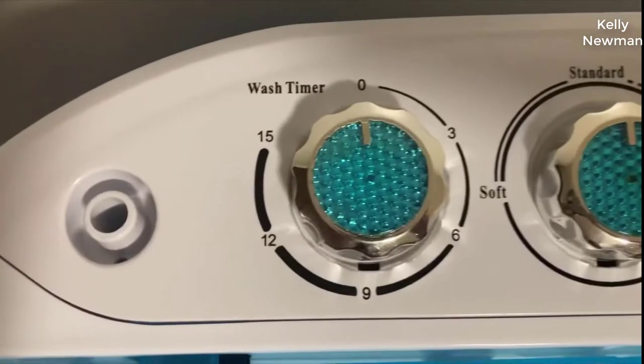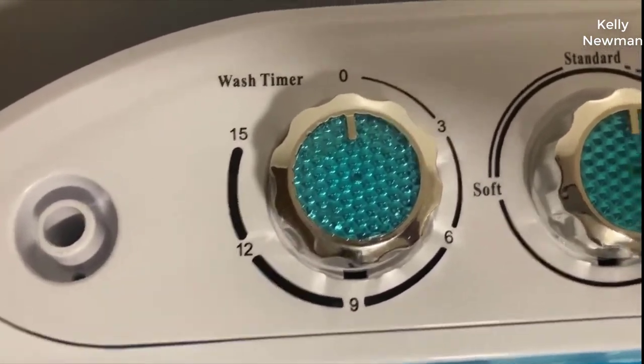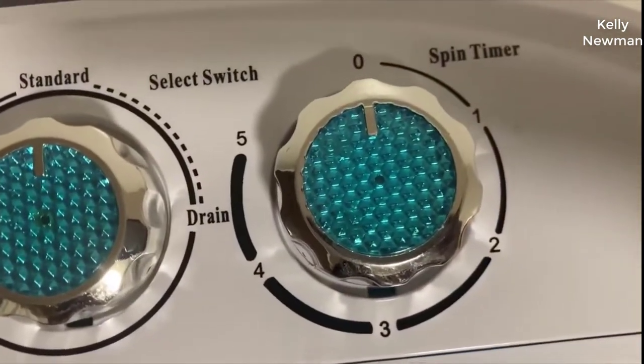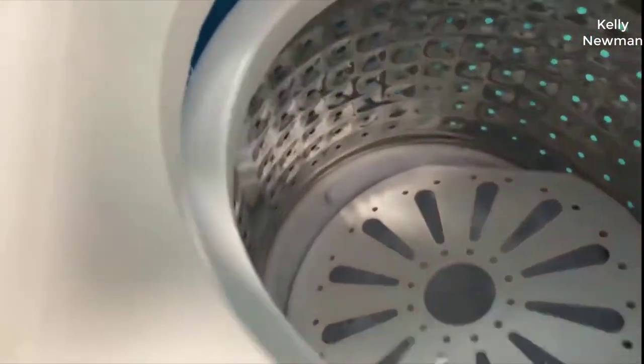So here you can see we have the wash timer, anywhere from zero to 15 minutes. Moving on to the middle, you can wash your clothes at Standard, and Drain is for draining the water. The spin timer is just for the dryer side — this is the washer side and this is the dryer side.